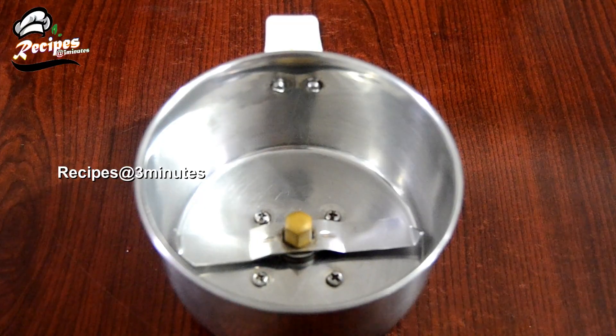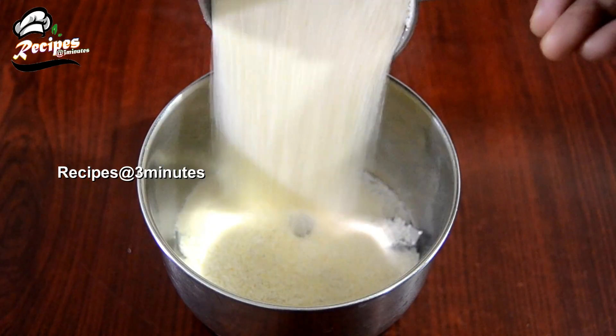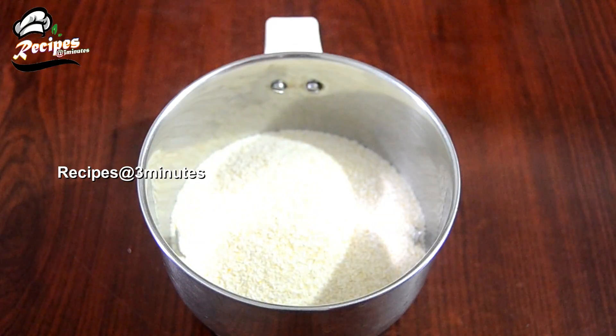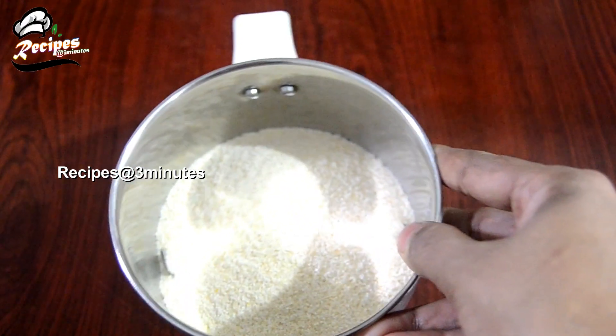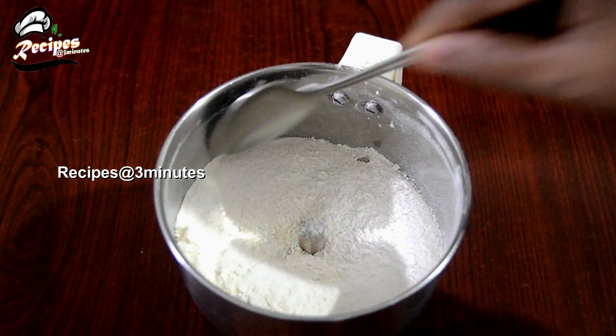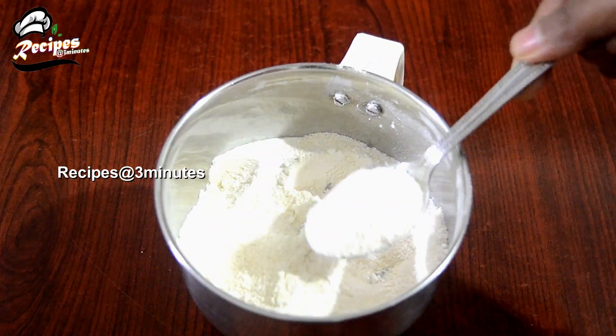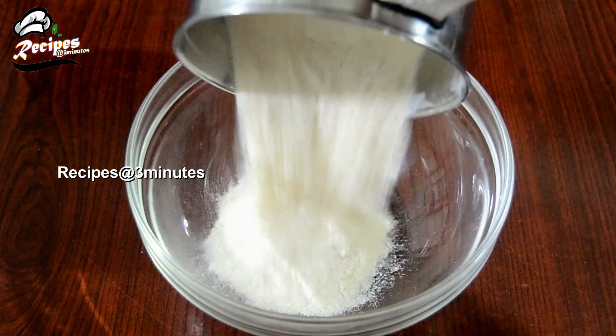Put 1 cup of tea in a mixing jar with a half cup. Put a cup of tea — if you put too much, you will not be able to fill the cup properly. Put the right amount of tea in the cup.